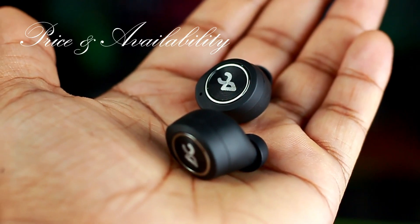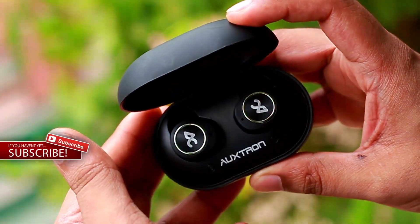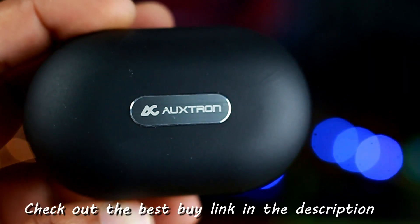These earphones come in 5 different color schemes and are available for under ₹3,500 on the AuxTron official website as well as on e-commerce sites like Amazon, Flipkart, and Tata Cliq. Prices may slightly vary from one site to another, so make sure you check out the best buy links in the description.